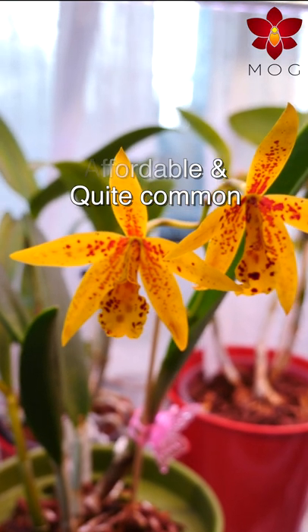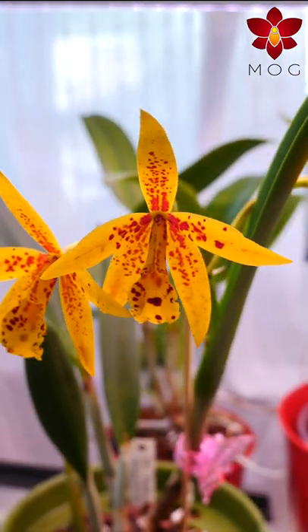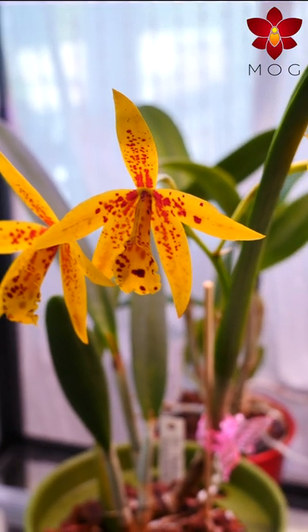Expand the description for a beginner-friendly care tutorial on Cattleyas and check out my channel for more orchid videos. Bye now!